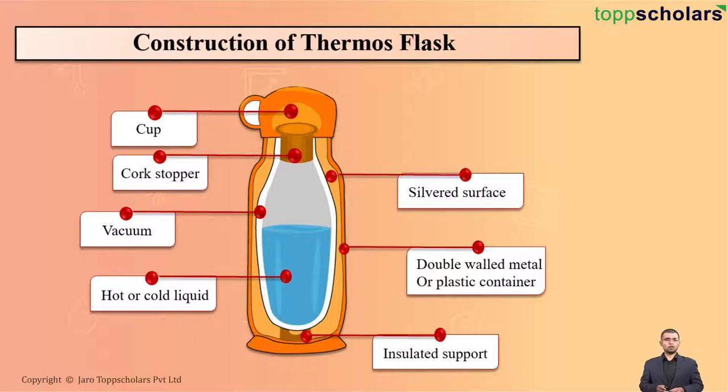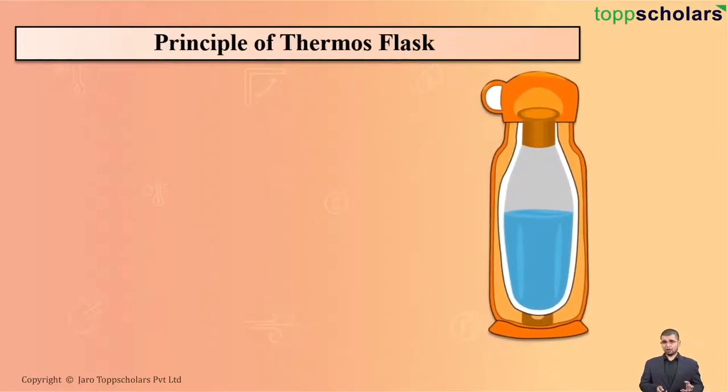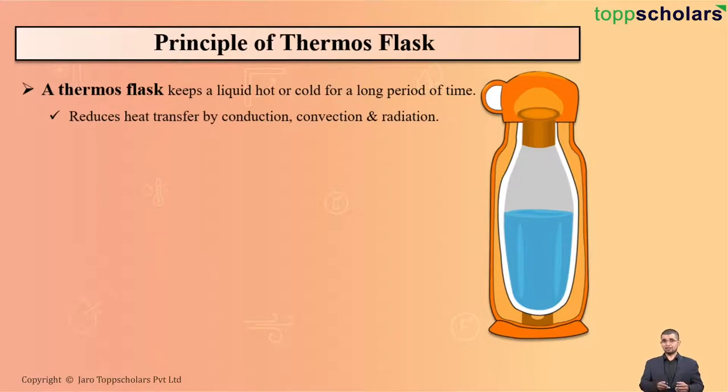So, this was all about the construction of a thermos flask. Let us understand the principle of the thermos flask — that is, how does the thermos flask keep a liquid hot or cold for a long period of time? Obviously, students, this is done by reducing heat transfer by conduction, convection, and radiation. Let us understand how this is done one by one.